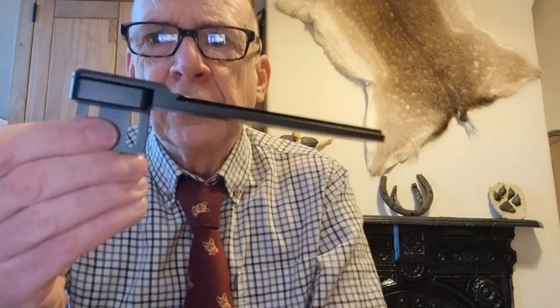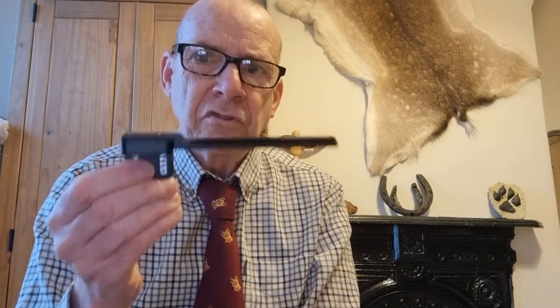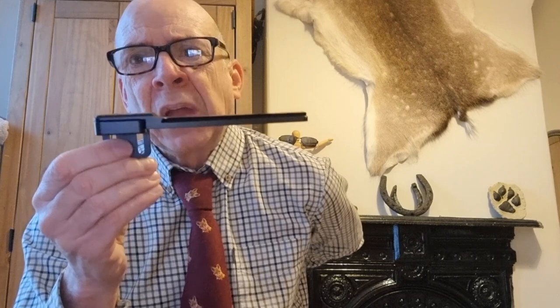I discovered that on the Ghost you cannot do the double load thing with two magazines, because the cheek piece sits too low to let you slide a magazine in from the cheek piece side. If you're right-handed you can't slide it in from the left, and if you're left-handed you can't slide it in from the right. So you need to raise the cheek piece. It's not a problem on the Alpha Wolf because its cheek piece is already slightly raised, so on the Alpha Wolf you can use the magazine from both sides.